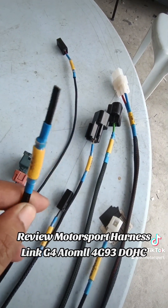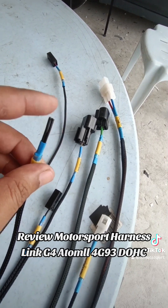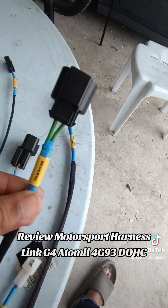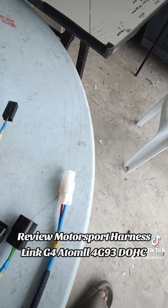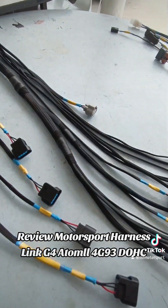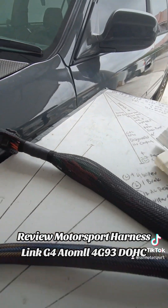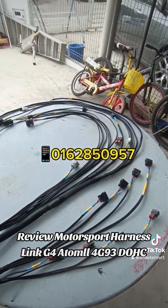Intake — pasang. Atom X — there is a knock sensor. Atom 2 — there is no knock sensor. Okay, so that's the review of the morning. Thank you for watching. Okay guys.